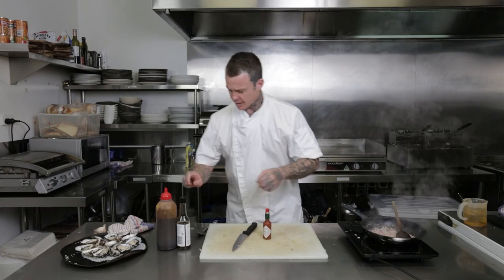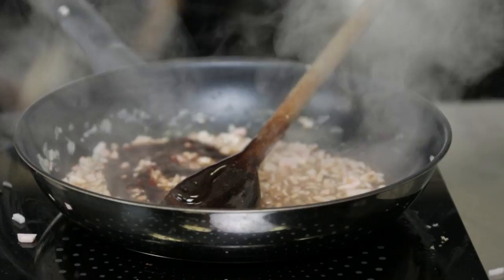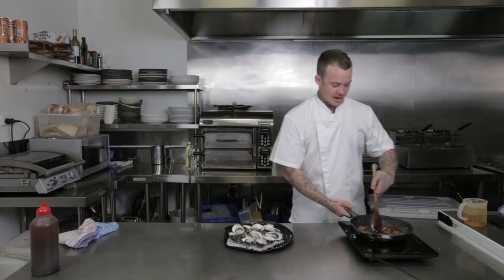Next up, a bit of Worcestershire, some BBQ sauce, and Tabasco for a bit of a kick. I like lots of kick so I put a lot in there. So we've got the mix ready to go. We've got our oysters here and the oven preheated to 400 degrees on the grill setting. Now all I'm going to do is just spoon the mixture in and then bake it.